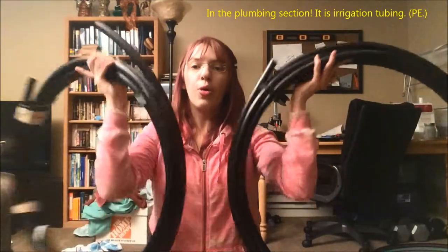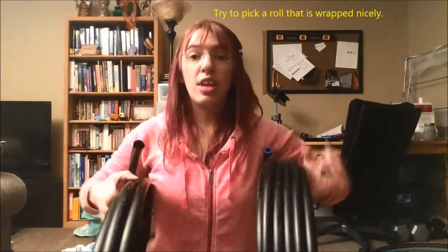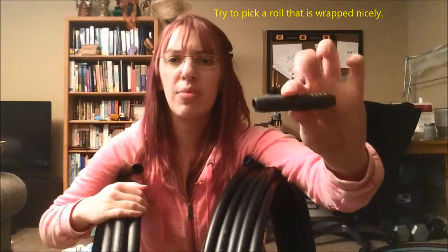I wanted to make a how-to-make-a-hoop for beginners, by a beginner video. You obviously need tubing and connectors. You can go to Lowe's or Home Depot and pick out a roll of tubing. You need straight plastic connectors — if you have half-inch tubing, you want a half-inch connector; if you have three-quarters inch tubing, you want a three-quarters inch connector.